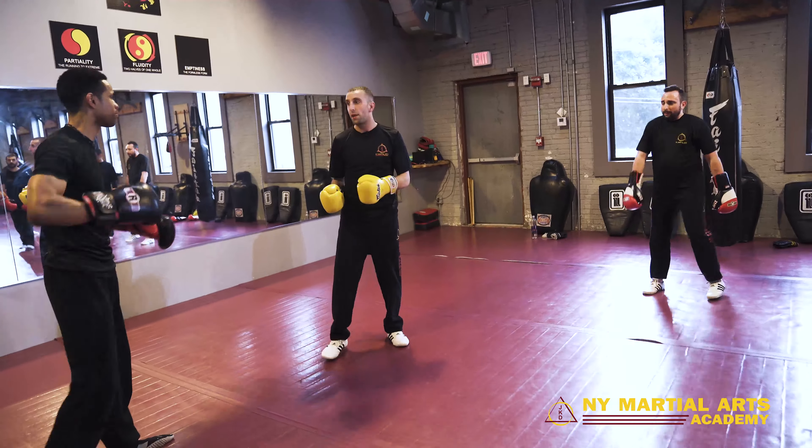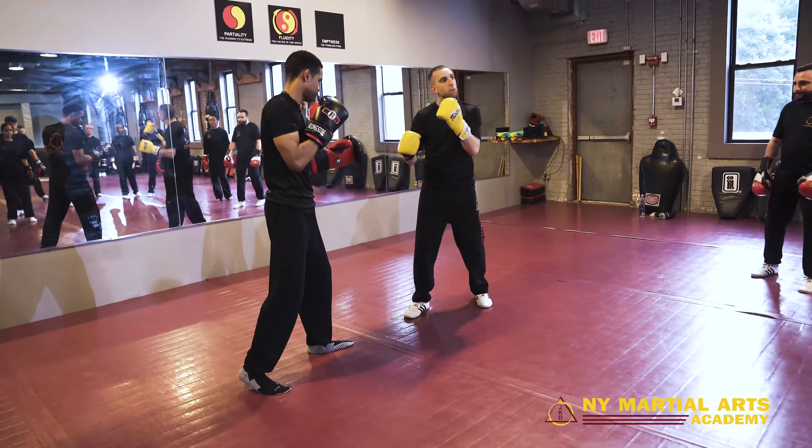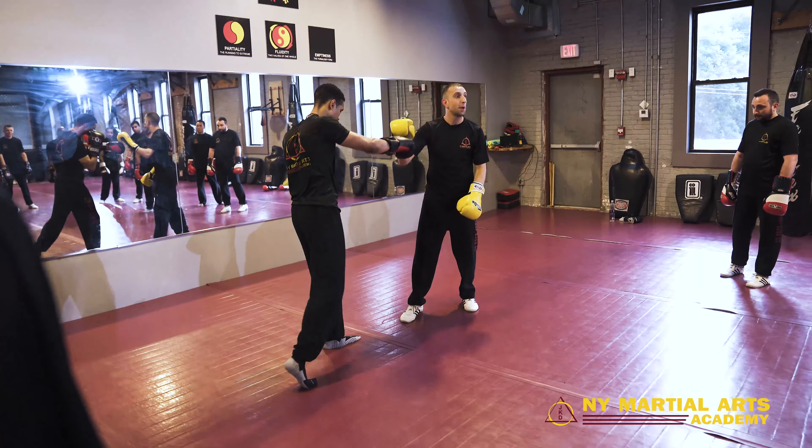Let's talk about a little defense. My opponent is in left lead, I'm in right lead. Now what's problematic for both of us here — my left hand is going to be a problem for him, and his right hand is going to be a problem for me.